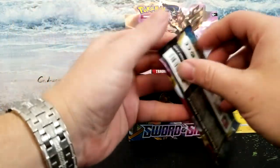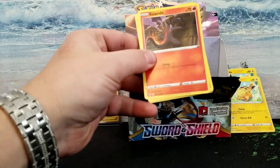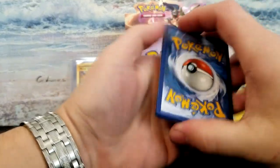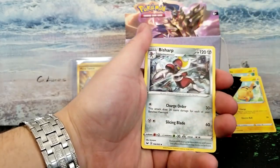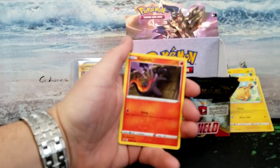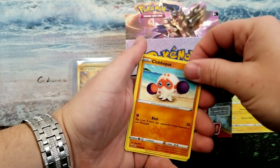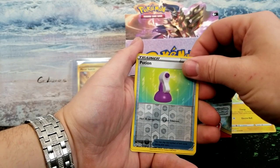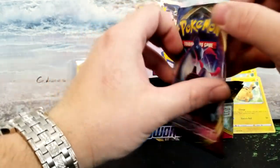We have eight packs left, guys — eight packs. Not a whole lot left. We've got to get a gold card. One, two, three, and four — I'm terrible at everything. Energy is going to be lightning — damn, dark. Got dark energy, Bisharp, Salazzle, Dugtrio, another Dugtrio, Salandit, Clobbopus, Gastly, Rookidee, Sizzlipede, Potion reverse. And our rare is a Cinderace. They should have made that one a holo because it would have been beautiful.